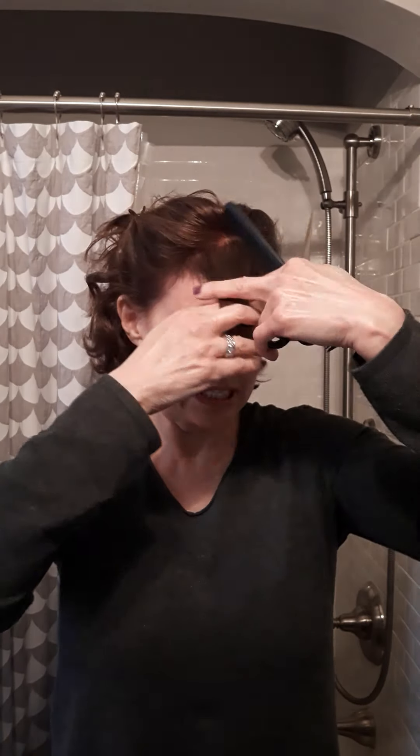Remember, you can always take more off but you can't put it back on. So take the hair and put it kind of in the middle. I want my bangs about here, so I'm gonna go longer.